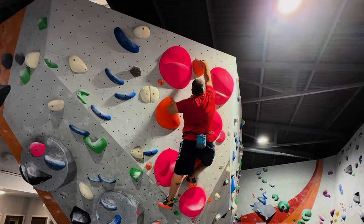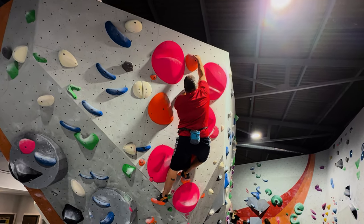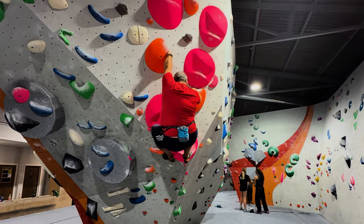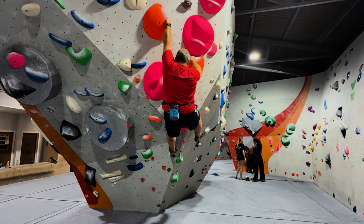Then I can just get positioned for the final move. I'd been told the top hold was a sloper, and although it was a little slopey, I found it okay. So I was very pleased to get this one having tried it before.